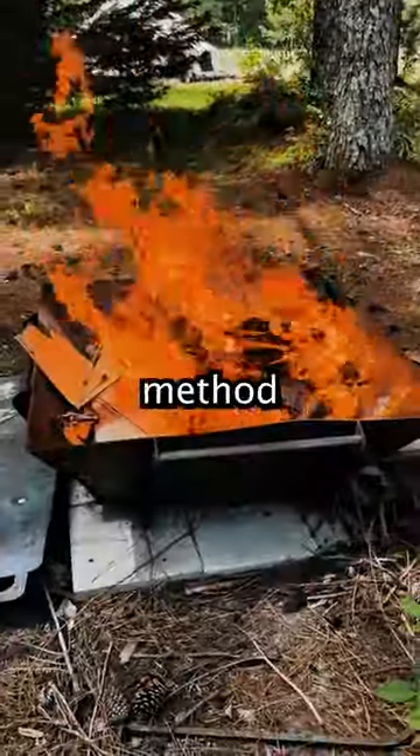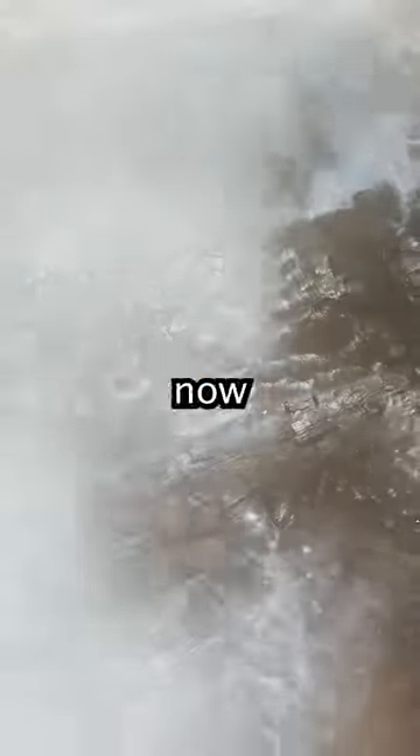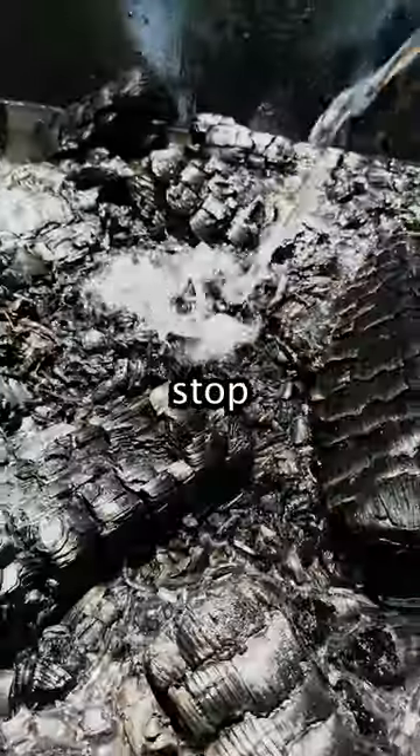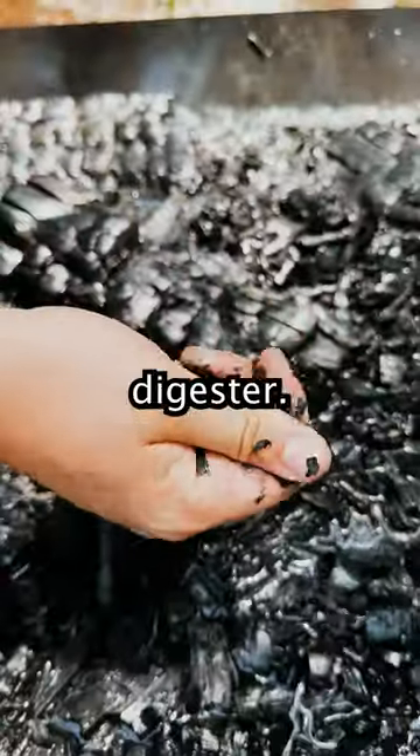You repeat this layering method until you have enough charcoal. This process of cooking wood into charcoal is called pyrolysis. We'll now soak all of the charcoal in water to stop the cooking process and then inoculate it with liquid fertilizer from our methane digester.